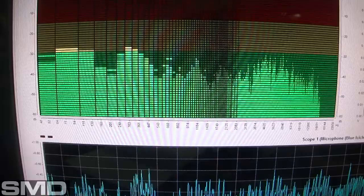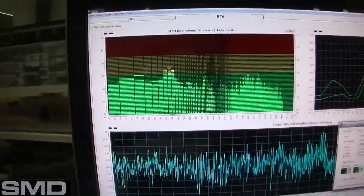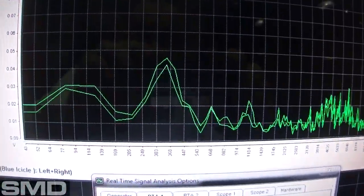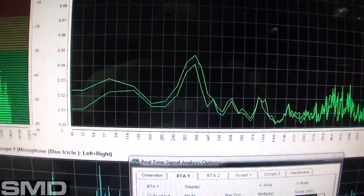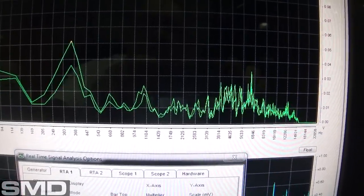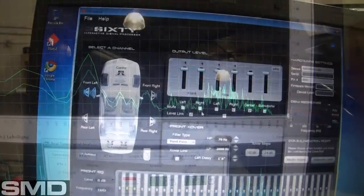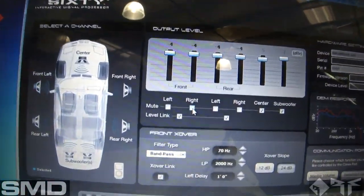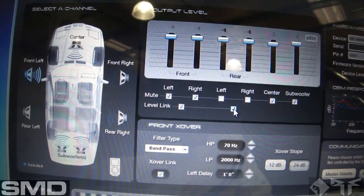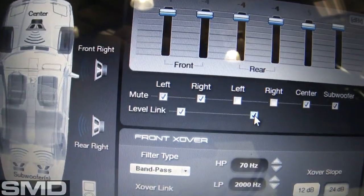Looking at the RTA, I can see I've got some dips that need to be brought up and a couple of hardcore peaks that need to be brought down. I can pretty clearly see a huge peak around 300 to 400 Hz, a couple of smaller ones around 6,000 Hz, and a really hard dip over here. I'll go ahead and mute the six-and-a-halfs — now only the eights are playing.